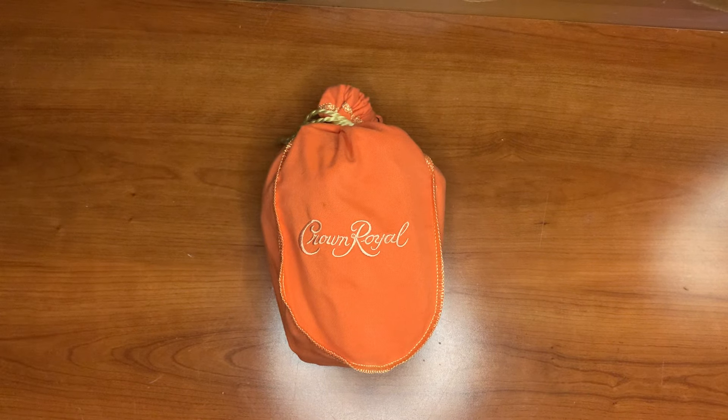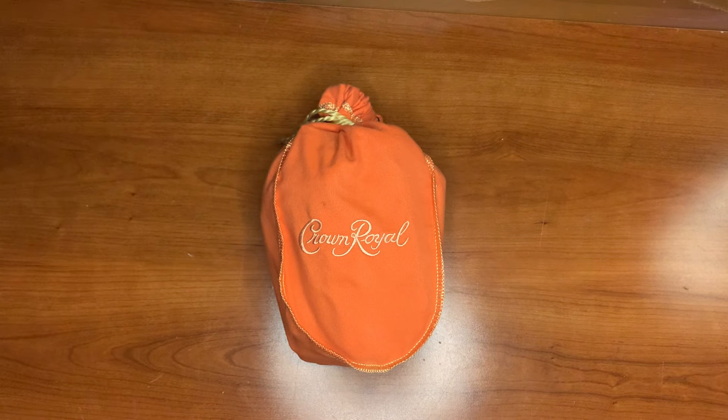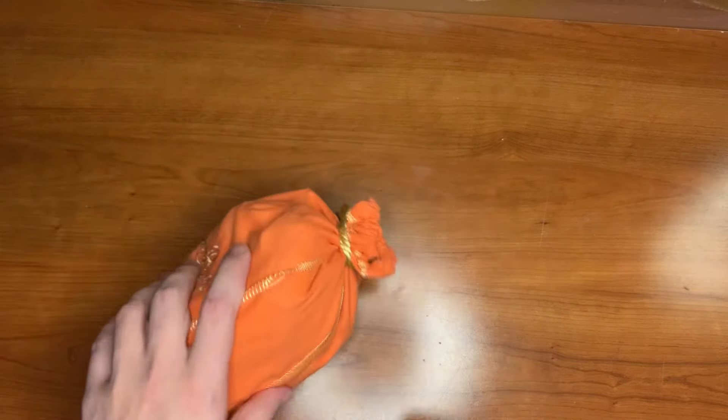Welcome back to RBO. Today we're going to be going over the Crown Royal survival sack — our survival kit. It's a little basic kit you can carry with you in your backpack, your car, your bag, on your bike, anything like that.